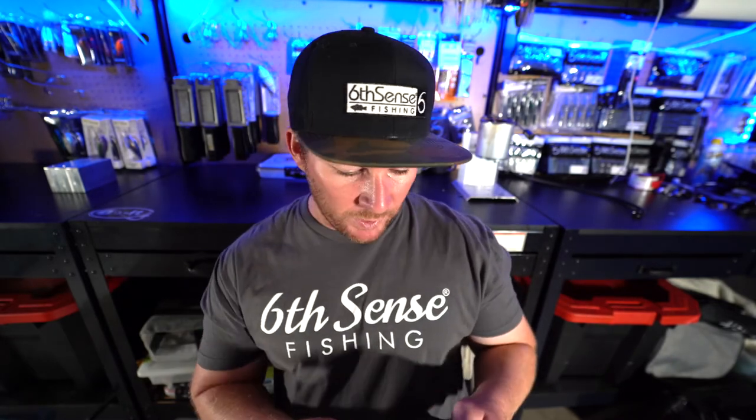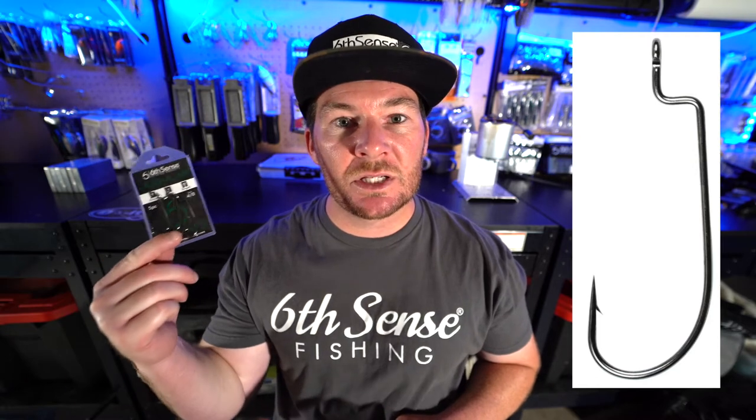We still got some more stuff in here — we've got a pack of Jugular Hybrid Hooks. These things are sharp. I only use Six Cents and Owner hooks in my boat — those are basically the only two brands I use. Both of them are great, and when you get a subscription pack like this and you get hooks at this quality, you're not going to be complaining. Another great find in today's Super Six Sack.